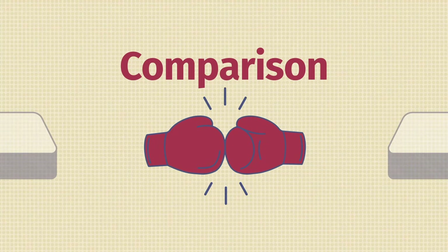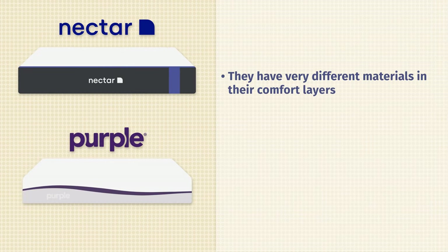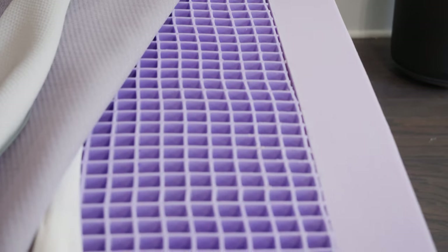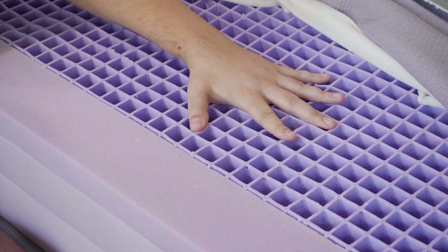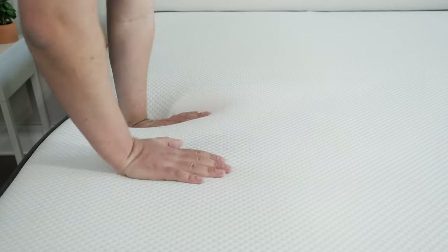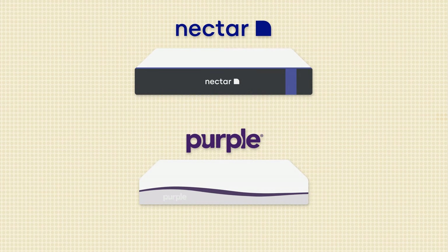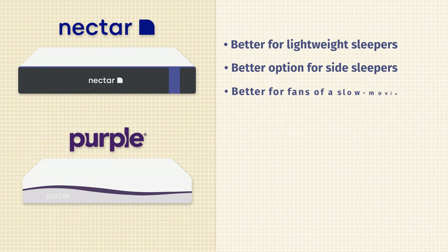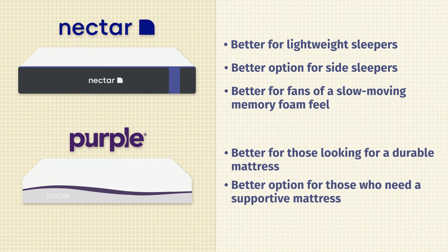If you're looking at the Nectar, you might want to know how it compares to one of its major competitors, the Purple mattress. There are some major construction differences, namely in the comfort layers. With the Nectar, you have slow-moving memory foam on top. On top of the Purple, a unique hyper-elastic gel polymer that's firm and pressure-relieving at the same time, giving it a different feel — a squishy, gel-like feel that's quite responsive. In terms of firmness, they are quite close, both around a six and a half out of ten. The Nectar is a better option for lighter sleepers, side sleepers, and fans of slow-moving memory foam. The Purple is a better option if you want something more durable, more supportive, and a better match for combination sleepers.